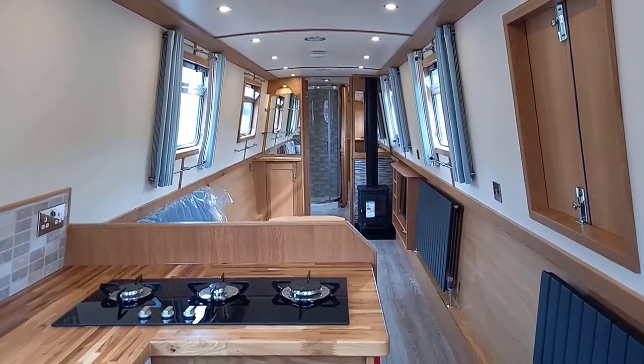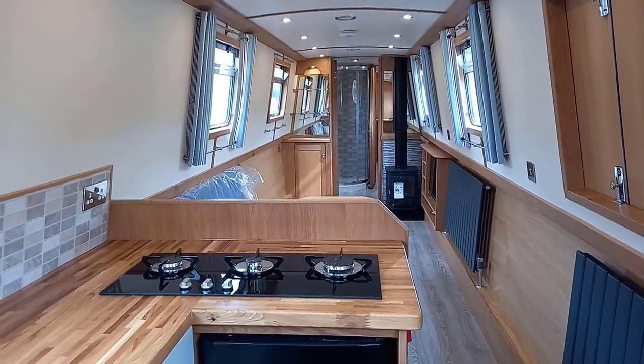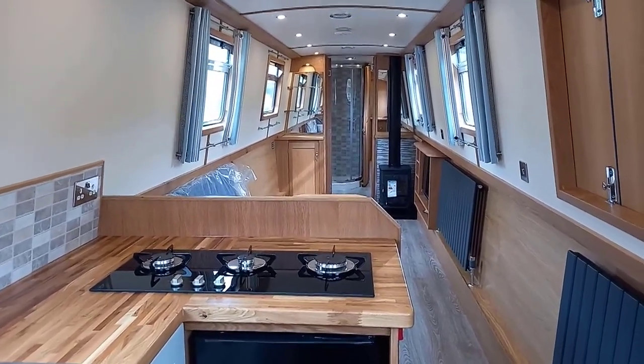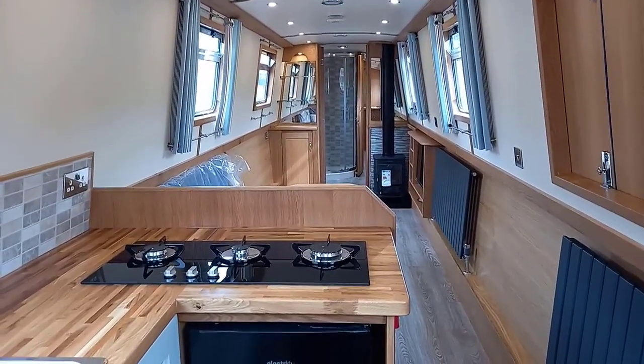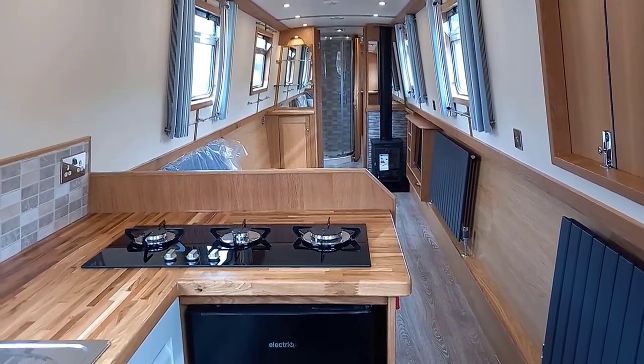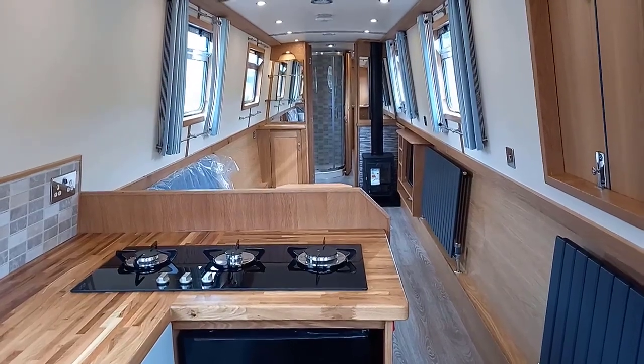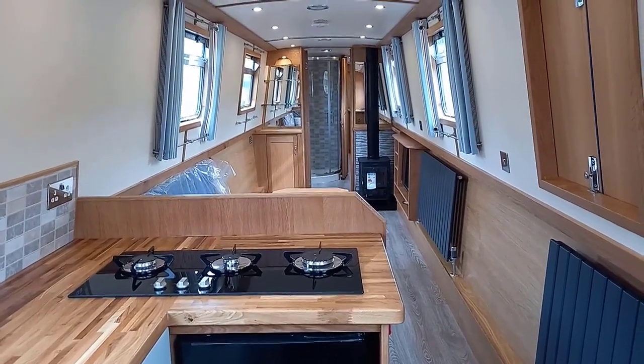Here we are on Reprise, looking from the rear of the boat forward. The boat is a 60-foot narrowboat. We have a reverse layout with galley at the back, followed by an L-shaped dinette, a lounge area, shower, and bedroom.